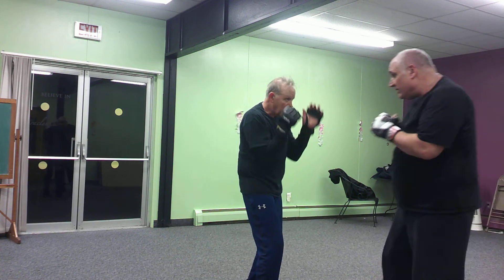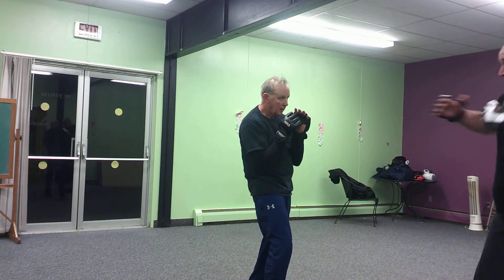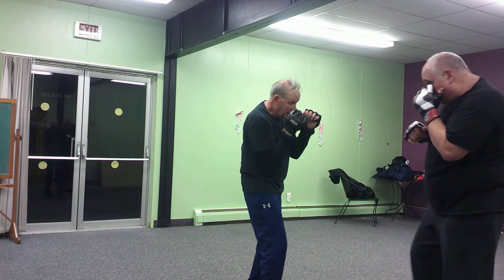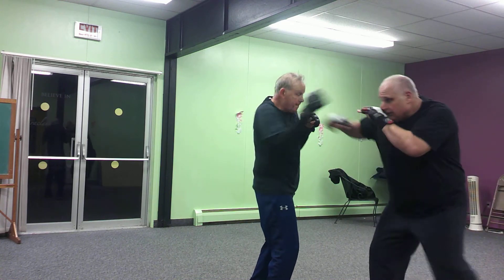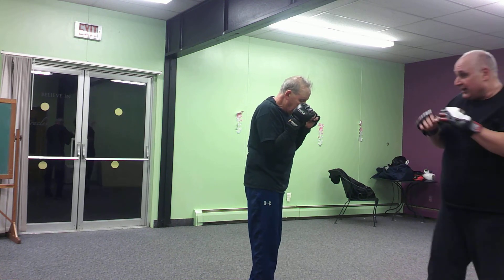Self-defense, of course — that side kick could be low. But the idea is I'm making space. I don't want to stay engaged with this guy. It gives me the space where I can get away from it.